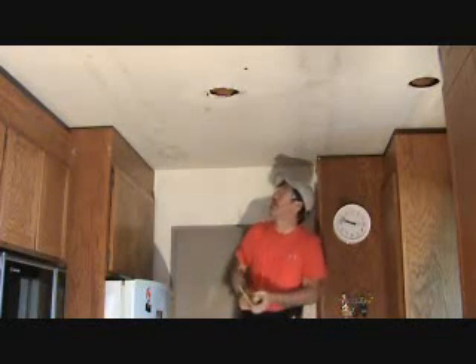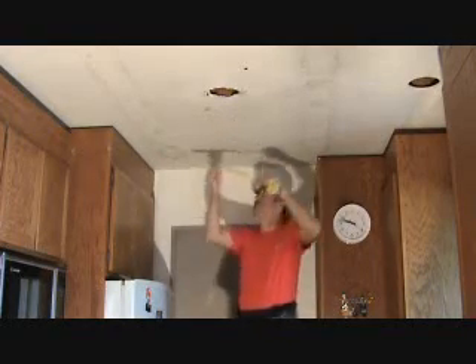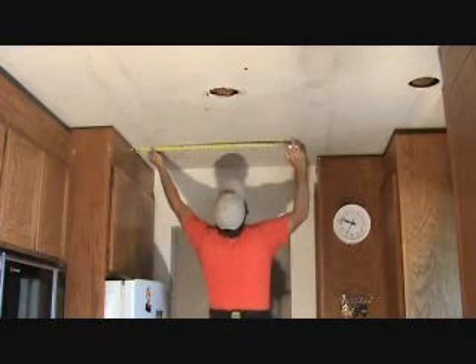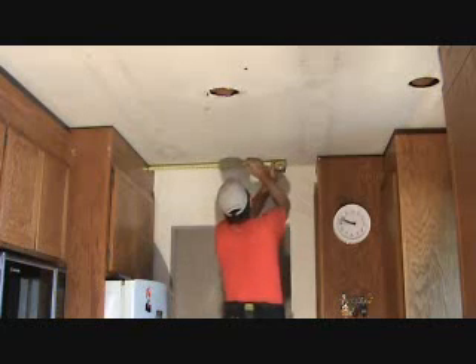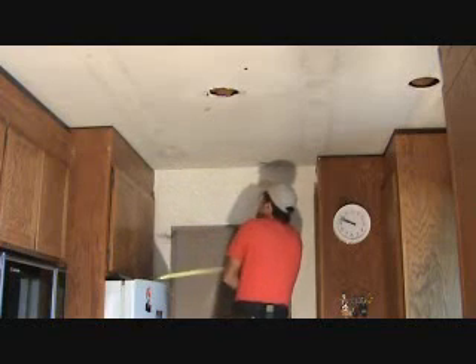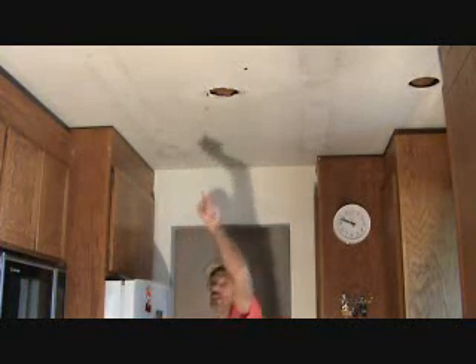That's not exactly where the last one goes, by the way — it's going to go out further this way, so I want to get my line further back. 25 and a half — let me check that again, I always like to check my measurements. 25 and a half, and I can come over here and hold that up, 25 and a half. I'm going to put a C on there. That's my first step. Now let's go to the other side here and make the same measurements.